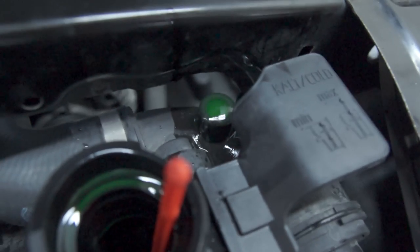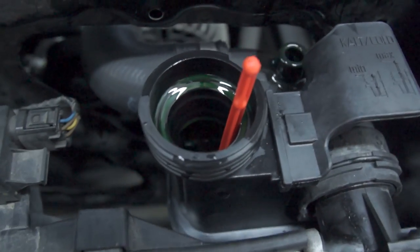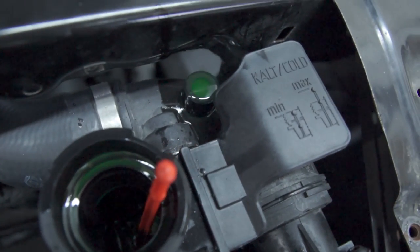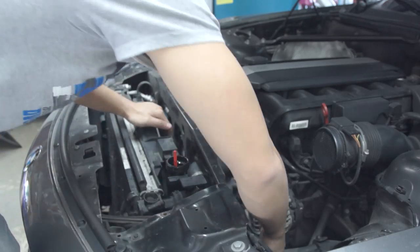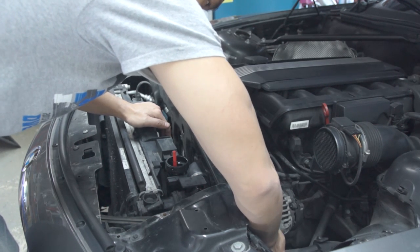Also, there is interchangeability between the Z4s as well as some E46s, for example, because both of them utilize the M54 engine, and the M54 engine all uses the same expansion tank. So don't worry about getting the specific one for the Z4 — just get the one that will actually fit and looks exactly the same as the one you're taking out.